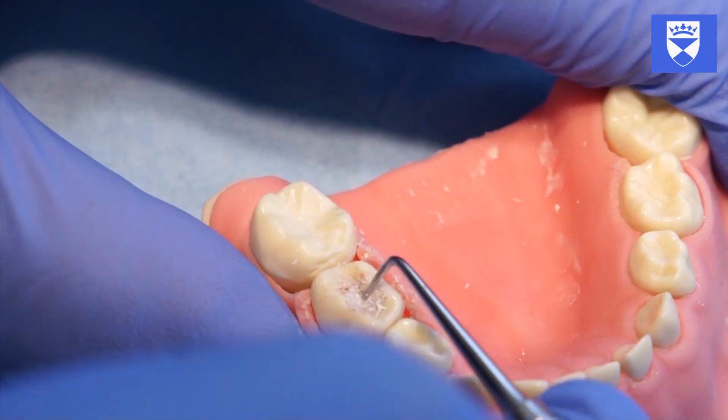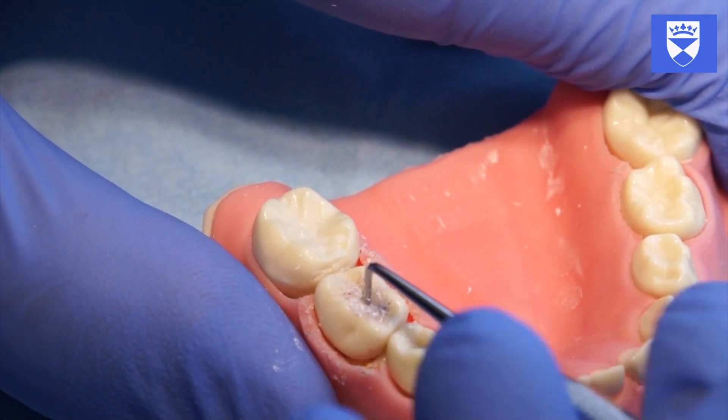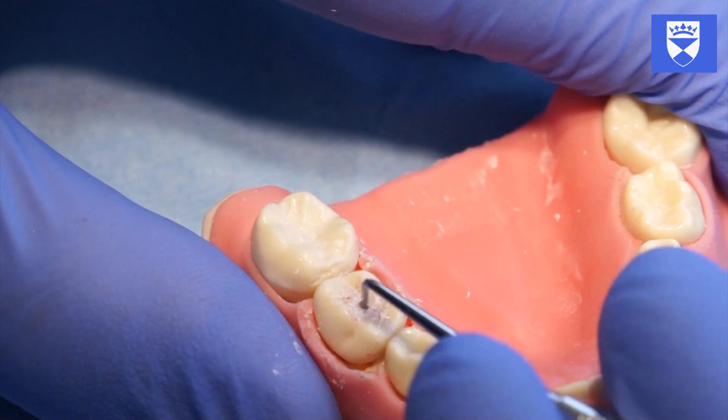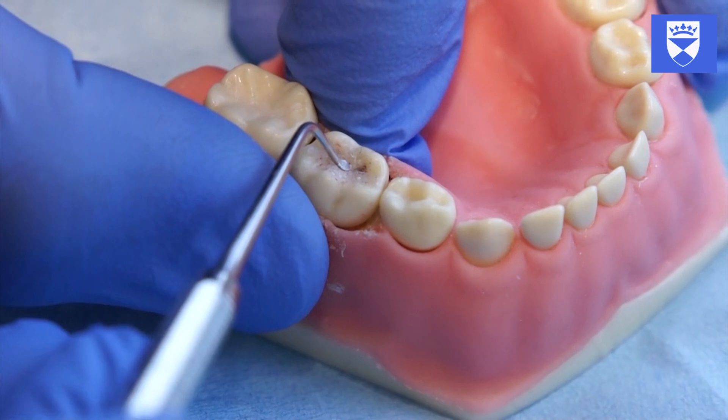There is no need to remove caries from the base of the cavity except to provide adequate depth for the restorative material being used. The extent of caries removal will in part be governed by patient cooperation.